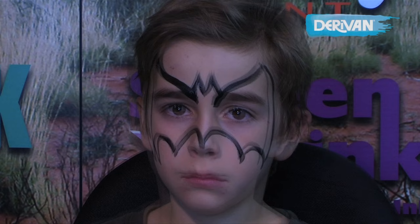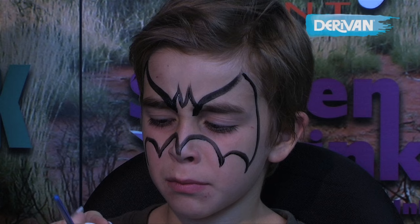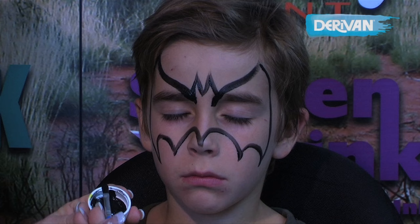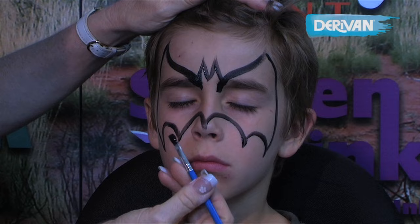What I've done is I've put a little bit of Derivan paint — which is the liquid paint — into the lid. This makes it an instant palette to work from because the paint has already worked into a liquid form. All I have to do is dip my brush in and away I go painting.